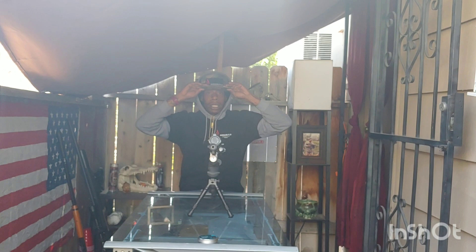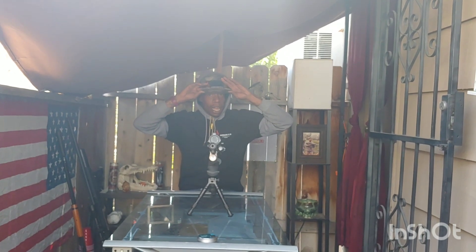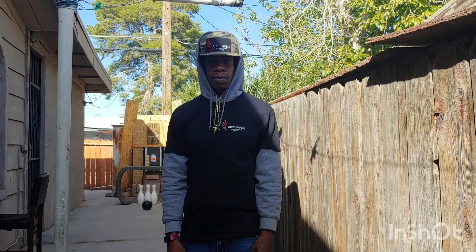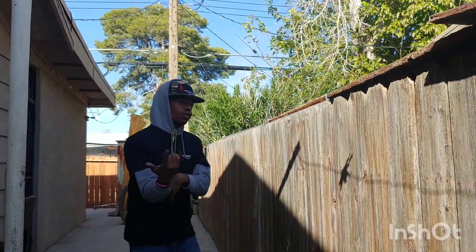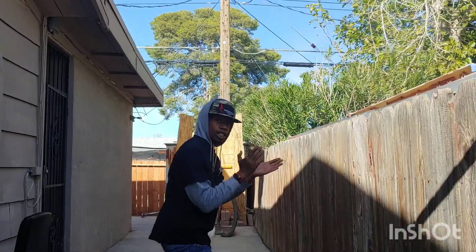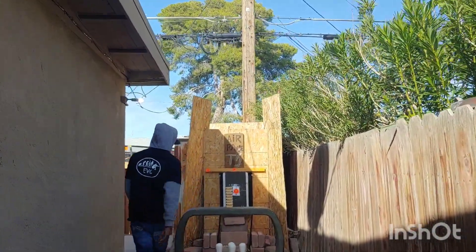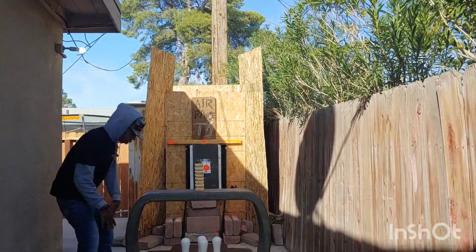Without further introduction, this is your boy AfroSniperX. Let's get into it. If you guys follow me down here, I'm about to show you what we got going on down range. Check this out — it's like a freaking air gun carnival over here, guys.